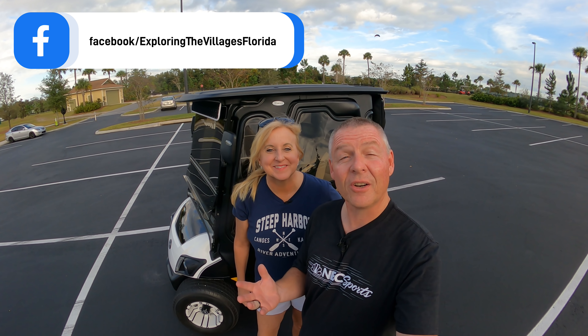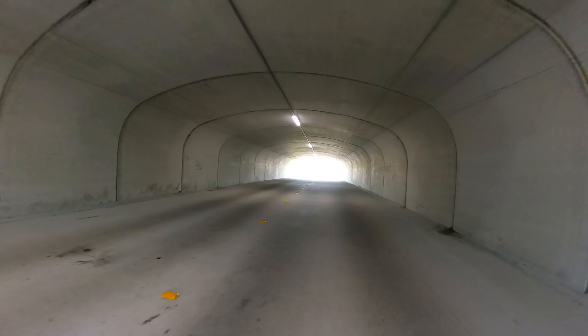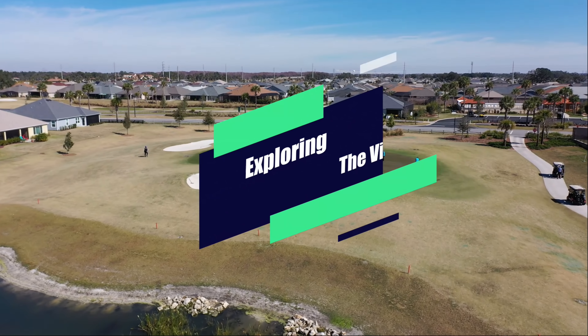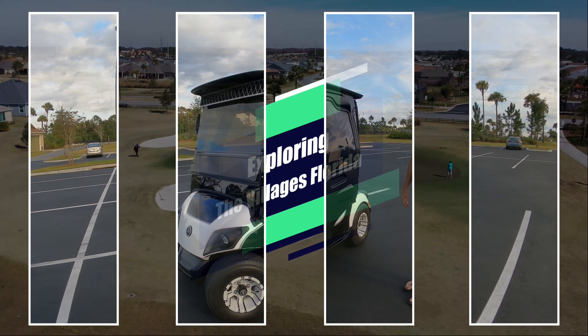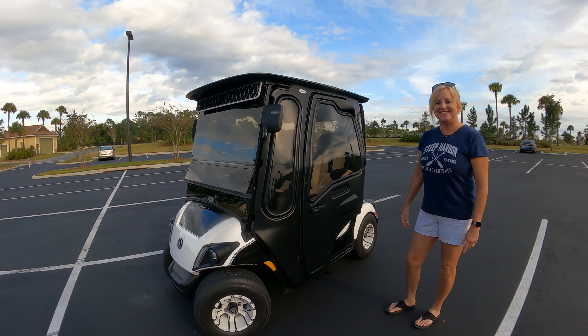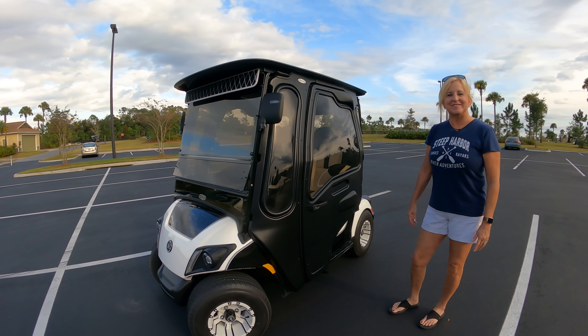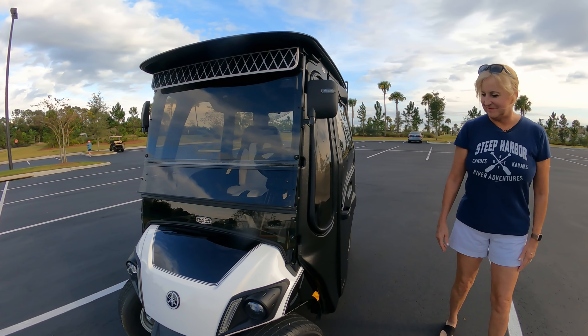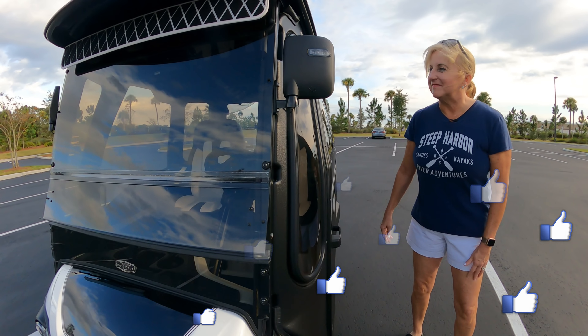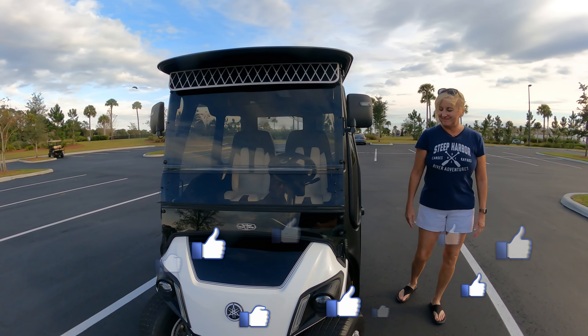We're going to start off with talking about some of the things that drew us to having the Curtis Cab. Specifically, we kind of like the style of it — it's got a little bit of form and shape. You may see how it kind of sticks out a little around the edge; that kind of drew us to this style cab.